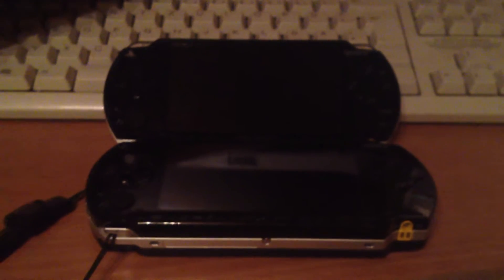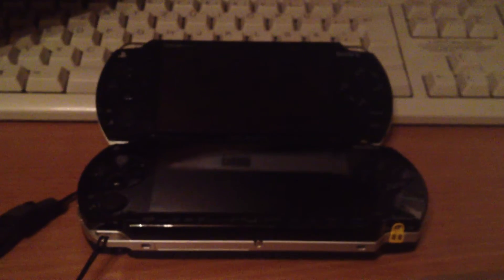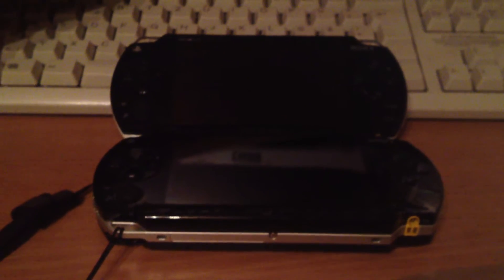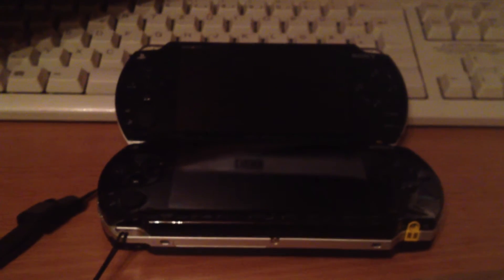Yo, it's ZZ and today I will show you how to install a custom IPL on a Euro PSP which has an installed firmware 6.20 or 6.35 Pro.